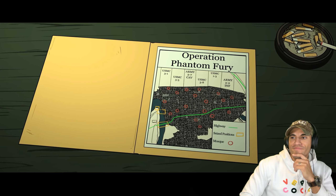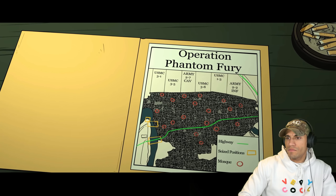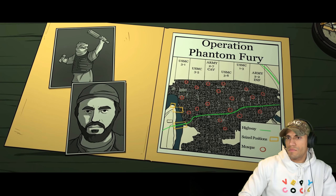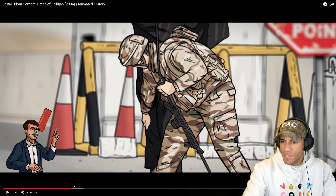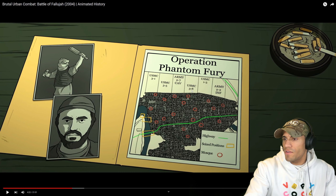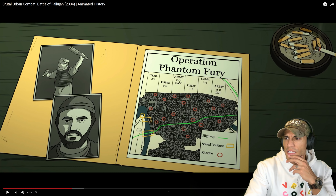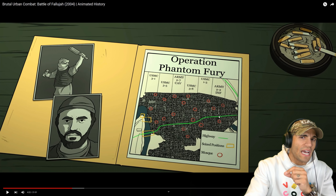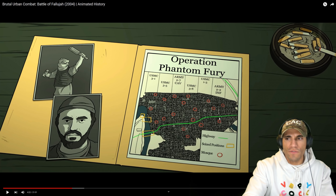Operation Phantom Fury. The primary motivation was to provide security for Iraq's first elections of the post-Saddam era, but another important strategic objective was the capture of Zarqawi, who was believed to be holed up in Fallujah. Let's check out these units: 3-1, 3-5, 2-7 Cav, 3-8, 8th Marines, 1-3, and 2-2 Infantry. I didn't know 2-2 was involved — if that's the same 2-2 I'm thinking of, they were stationed at Fort Polk, because I was in 2-30 and we also had 2-2 and 2-4. Pretty cool seeing some familiar faces here.